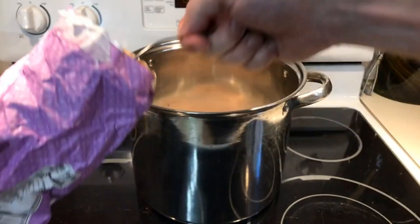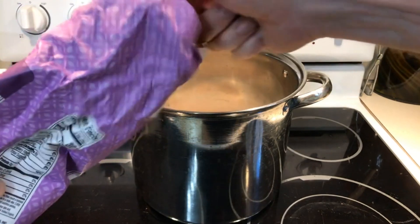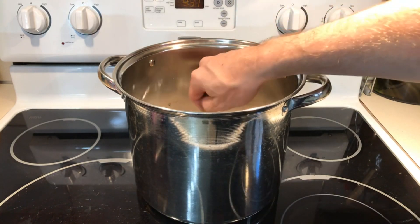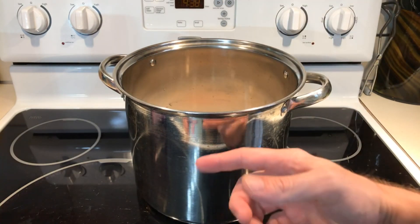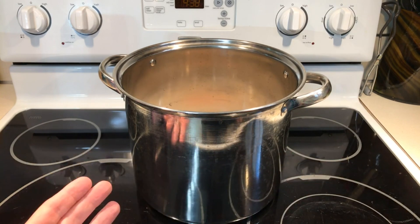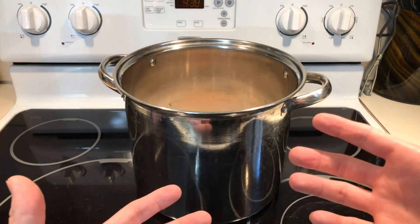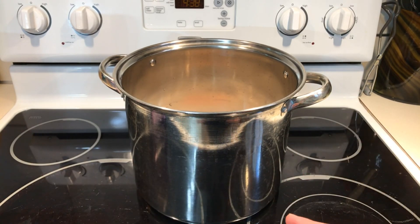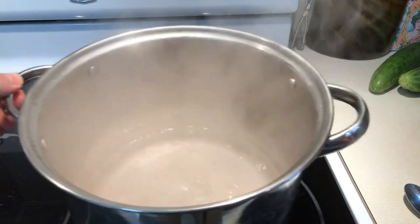Two tablespoons of sugar, and a little bit more for good luck. Now you're going to want to use a stainless steel pot, or anything but aluminum. You don't want to use aluminum because the vinegar and the aluminum will create a chemical reaction and your pickles will end up tasting like metal. Also there's going to be a little bit more water added at the end — I'll show you why. Once you've established a rolling boil and everything's dissolved, take it right off the heat, set it aside, and let it cool down.